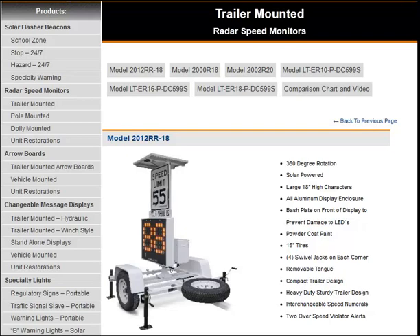If you are considering a trailer mount radar, we have six options to choose from. All models are equipped with two violator alert features. One is the over-speeding violator flashing alert, which indicates the driver is speeding by the digits flashing. And the other is the over-speed blanking violator alert, which means that the screen goes blank to prevent drivers from attempting to drag race.